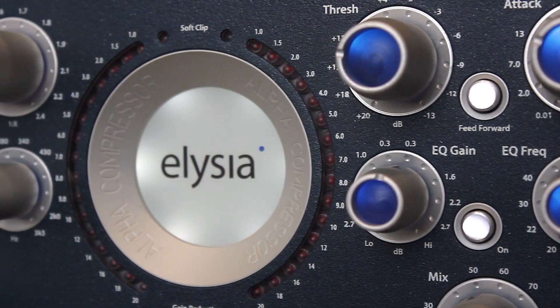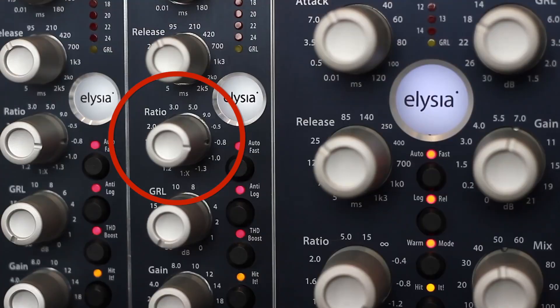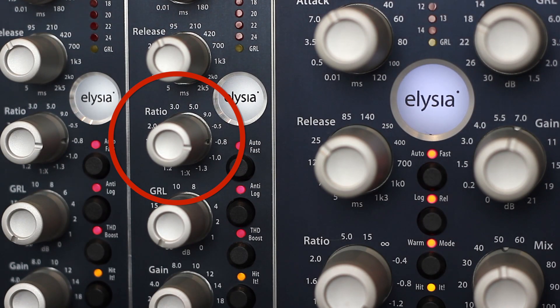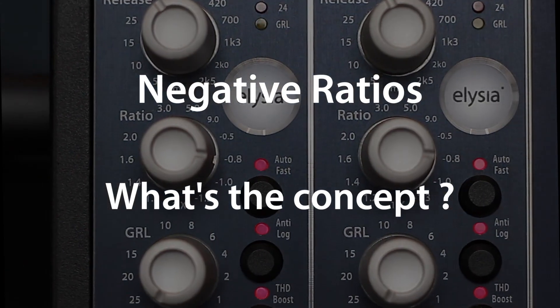Elysius compressors all come with a set of amazing special features, and negative ratios are most definitely part of it. But how does this work, and what can you use it for?